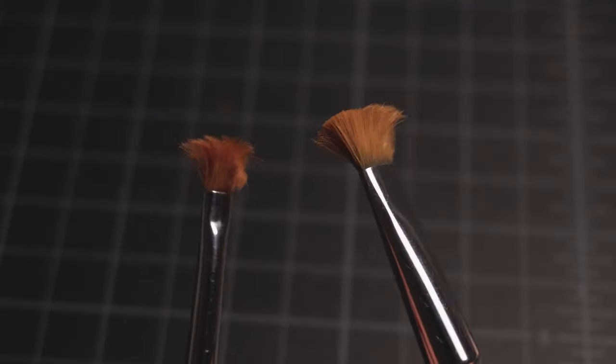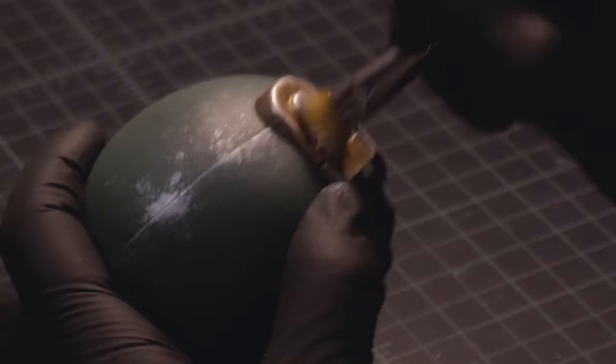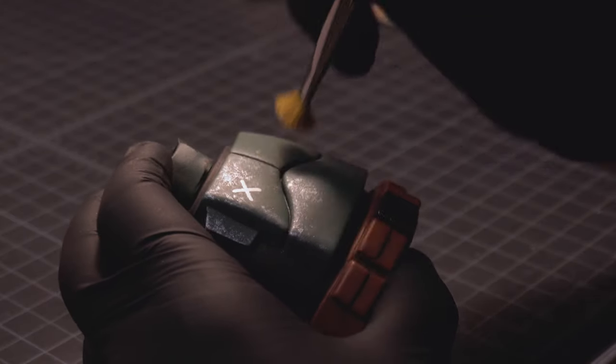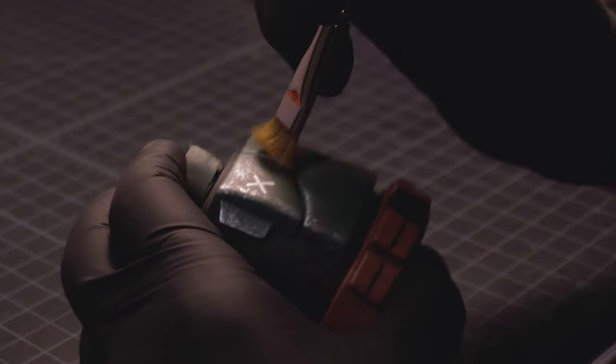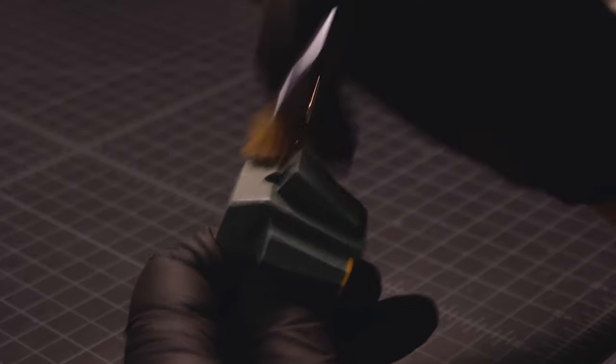Don't throw away your old flat brushes — they are great for dry brushing. Using that technique on good brushes will ruin them. I have dedicated a few old flat brushes for that purpose. The more frayed and gross they get, the more unique they are to dry brushing.